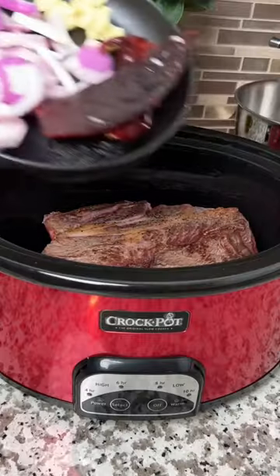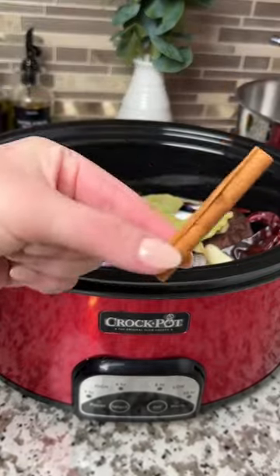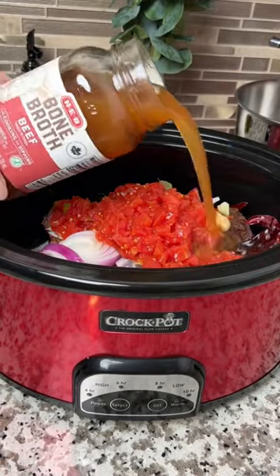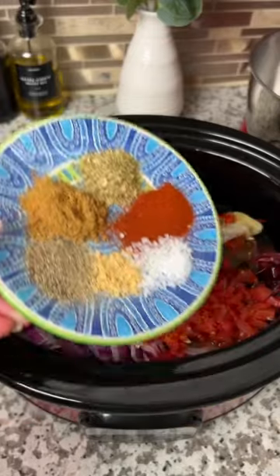Add your chuck roast to your crock pot along with the peppers and onion, then add a few bay leaves and a cinnamon stick. Add a quarter cup of apple cider vinegar, a can of Rotel, and about 24 ounces of bone broth, then season it up.